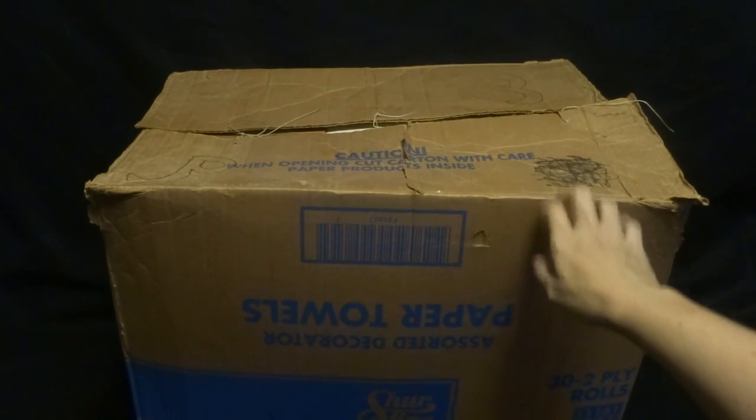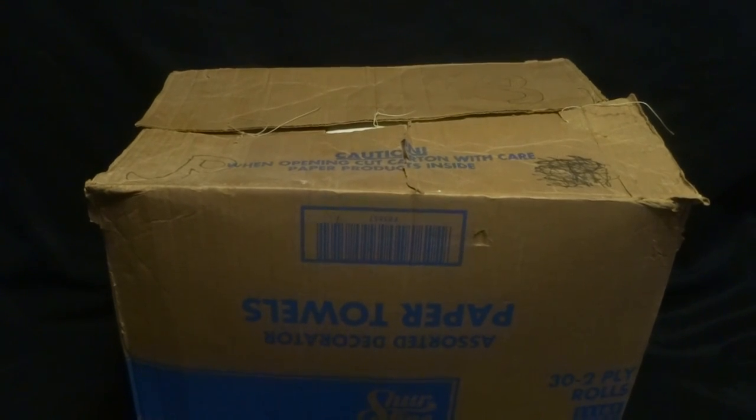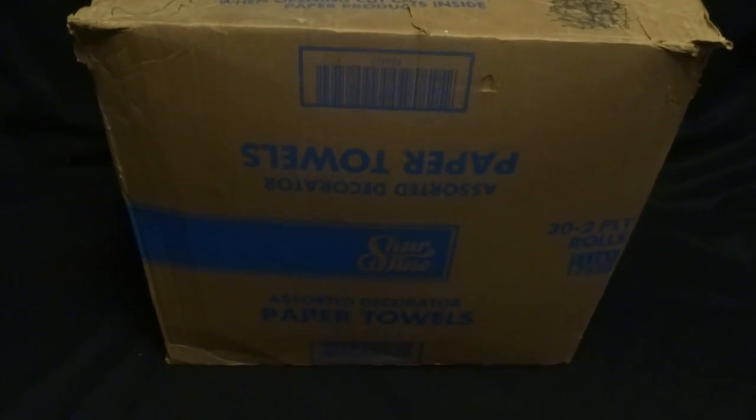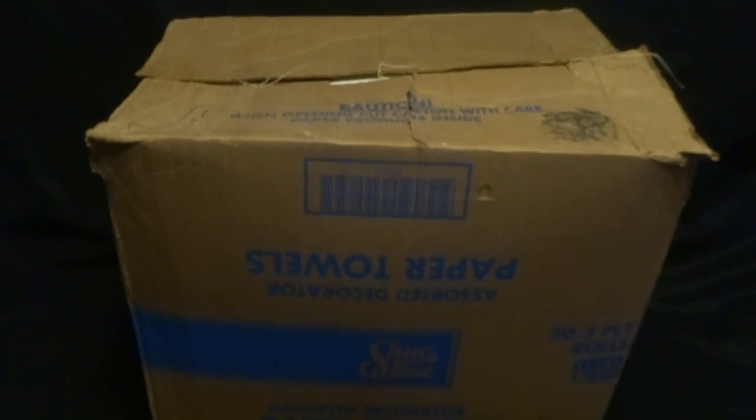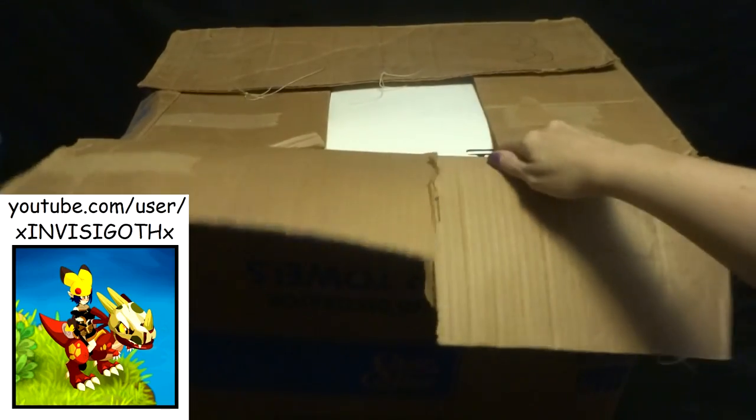Hey everyone! I was just in my attic and I found this huge box of Jurassic Park stuff and The Lost World. Check out how big it is — it doesn't even fit in the camera. I have the camera actually above my head, so sorry if I sound weird. Also I have a cold. So let's get started.